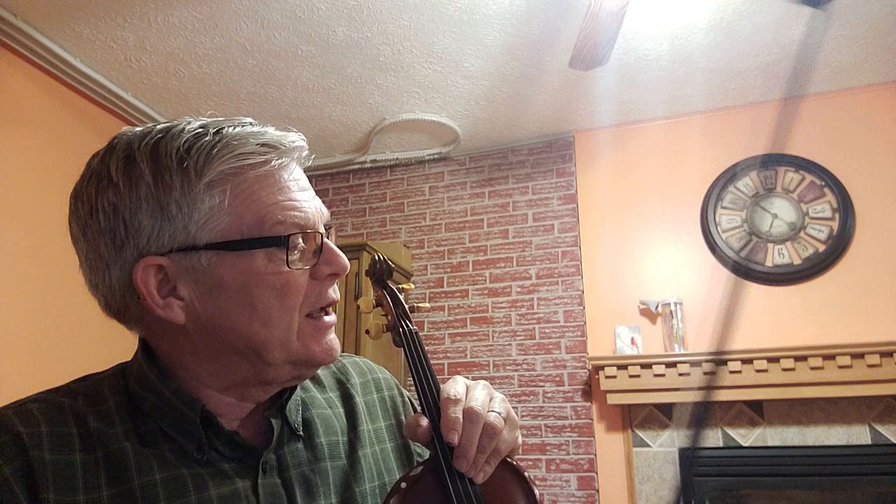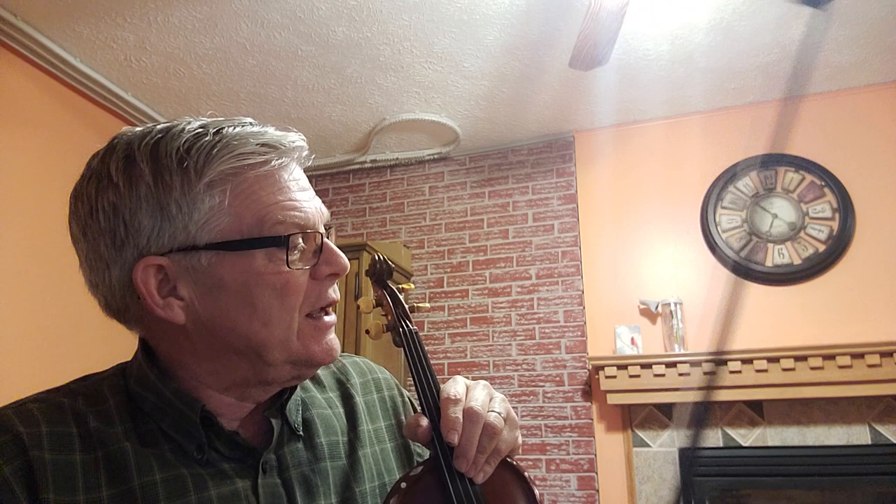We're on page 128 in the 1000 Fiddle Tunes book, towards the bottom at Duncan Davison, Strathspey. Duncan Davison has two sharps in the key center — the key of D major. Okay, very slow, get this under your fingers.